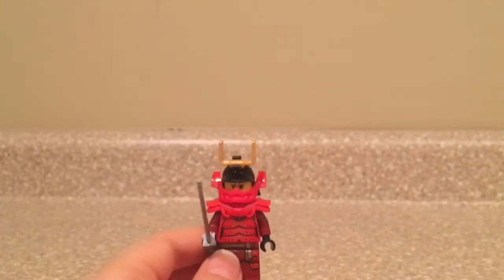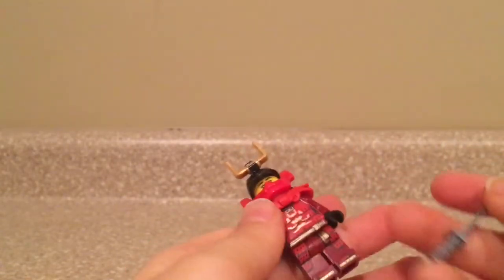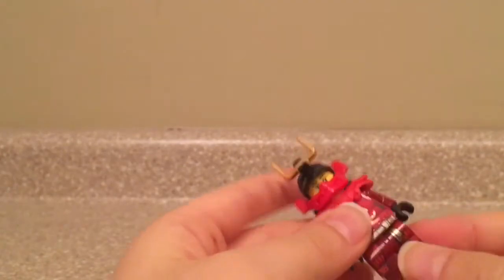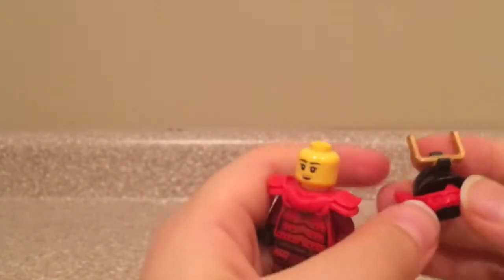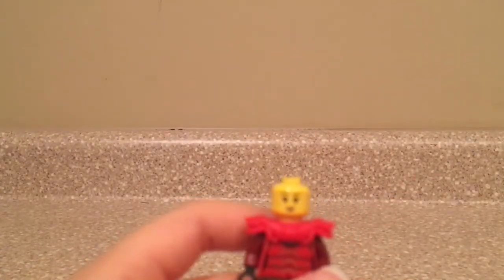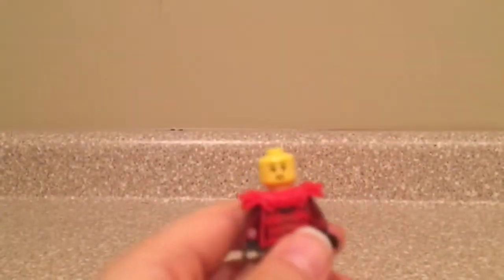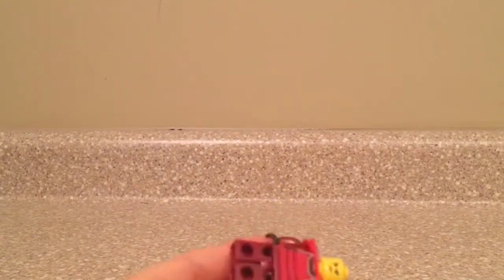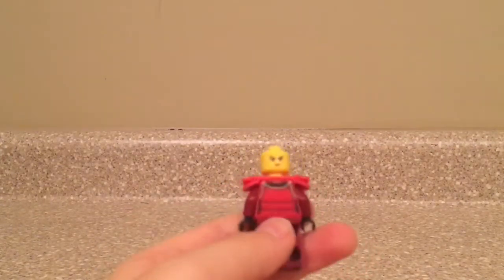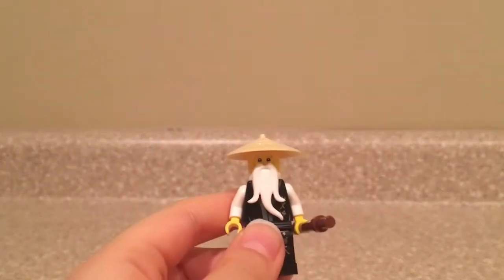Next up we have Samurai X, or Nya, and this is a really cool figure since the torso is exclusive to this set. She has a silver/gray katana, and the leg print is awesome, but it's not exclusive unfortunately. The helmet piece is made out of three pieces and can move up and down. Her face is the same as the Lego Ninjago movie sets like all the other characters except Lloyd. The armor piece is the same as the Unigami armor piece, and the back printing is kind of neutral, but I still like this figure. This might be my second favorite figure of the set considering she has an exclusive torso.